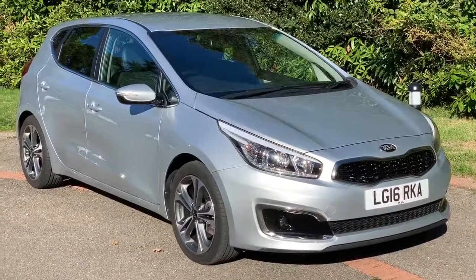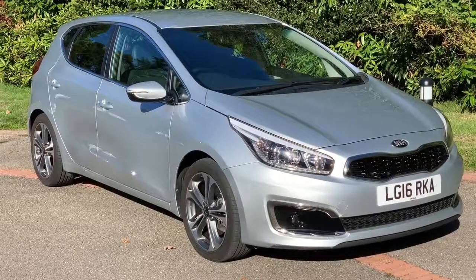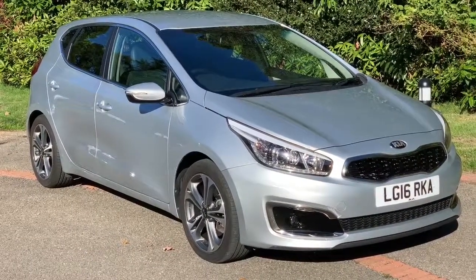Thank you for taking the time to watch this video. If you'd like to come and see the car in person and have a test drive, please feel free to call any of our MJA sites. We'd love to hear from you soon.